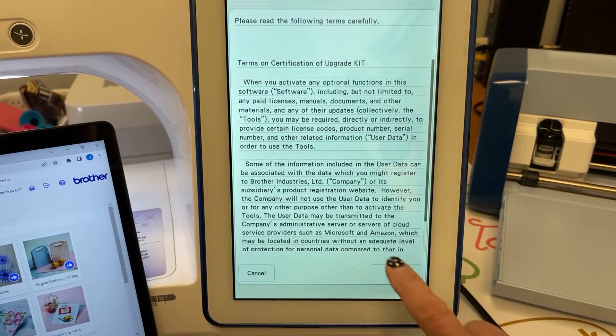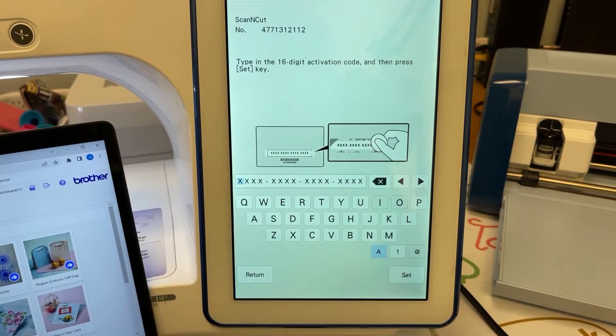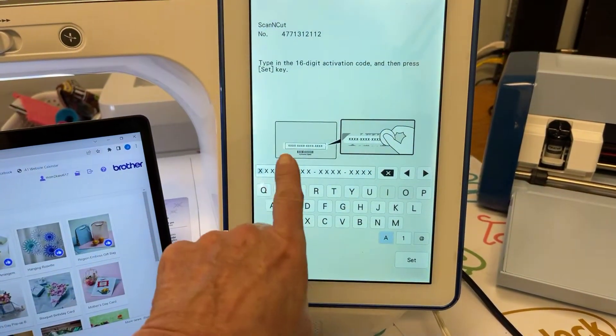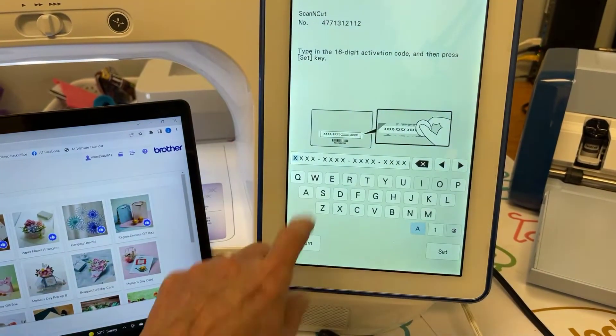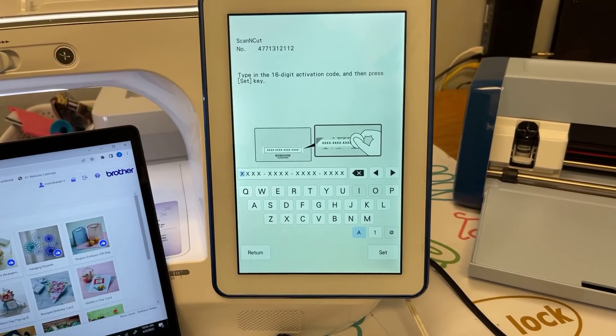You're going to touch Certification, then Scan and Cut, then Online Machine Certification. Read and agree to the terms, then you're going to input the number from the card into this area here. I'm going to pause for just a moment while I input my numbers.